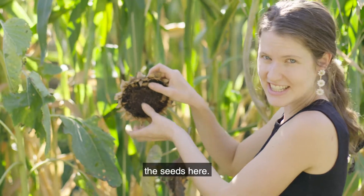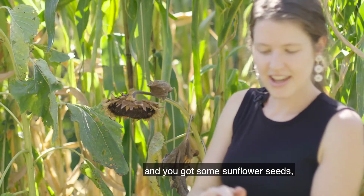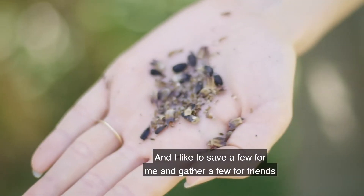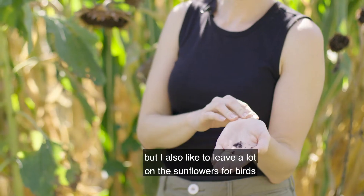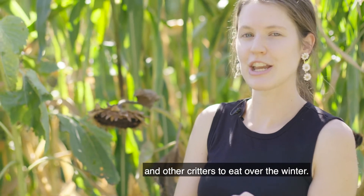Then you can go in and you can already see the seeds here. You just scrape them out and you've got some sunflower seeds you can save for next year. I like to save a few for me and gather a few for friends so I can share them. But I also like to leave a lot on the sunflowers for birds and other critters to eat over the winter.